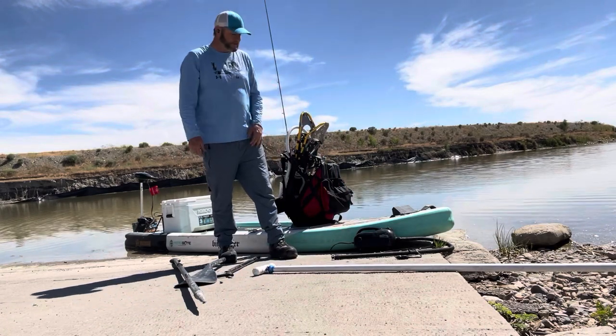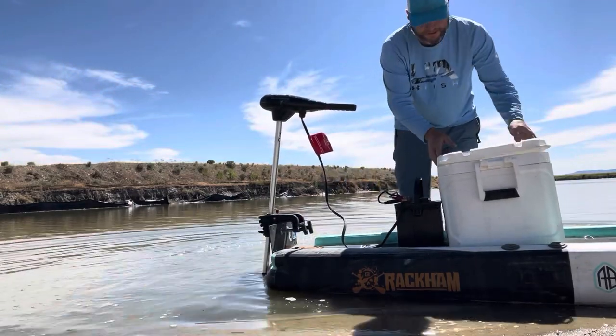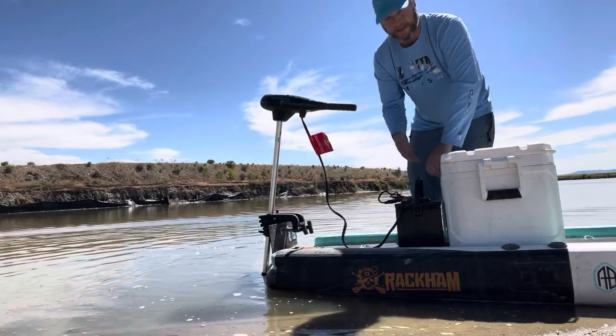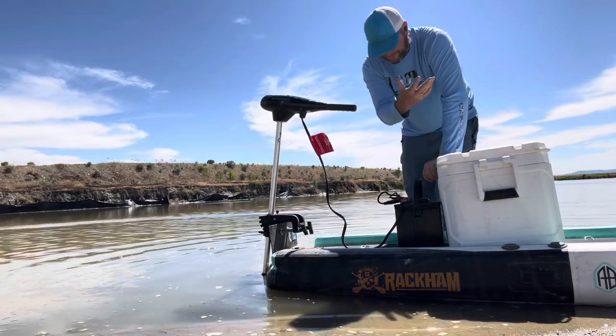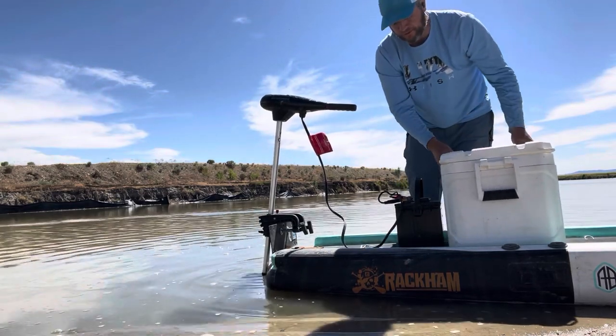On the back of the board I just have a cooler — pretty much any cooler would work. I think this is like a 40-quart. I've also used a Yeti on it before. I use it as a seat and also have cold drinks out here.